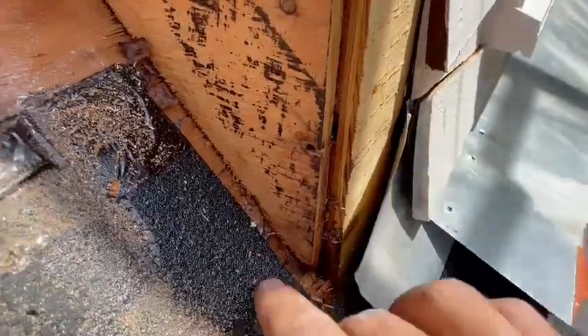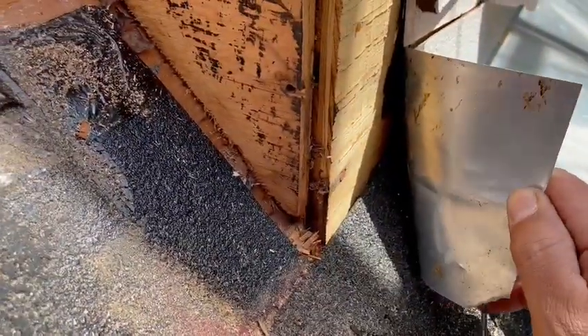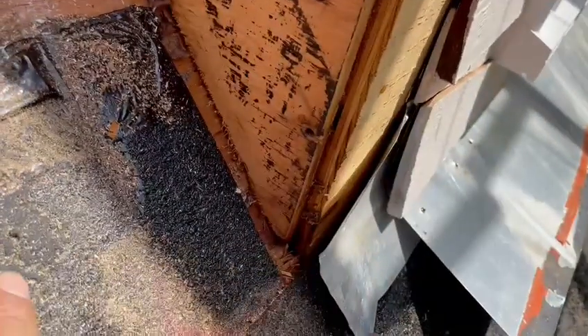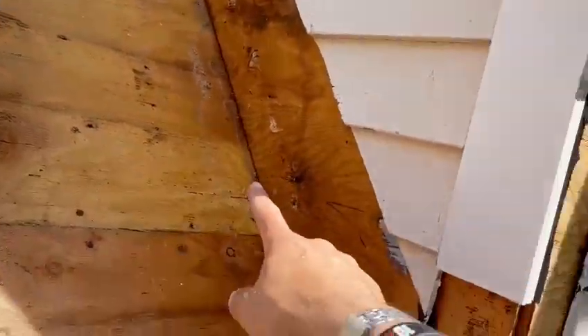See this ice and water shield here — it wasn't properly installed, the flashing wasn't properly done. This ice and water shield that comes from the bottom of this roof should have gone over the wall, folded over the edge here with a 45-degree cut, so that ice and water could go up here. Then the new one goes up this wall, and that's what you have there.